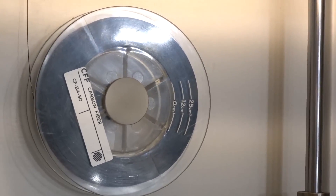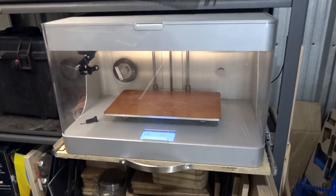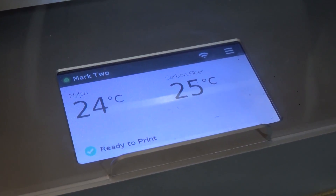We just got a 3D printer which is actually the only 3D printer in the world that can print carbon fiber inside of the part. It's called the Mark II by Mark Forged, and with the click of a button you can print a super strong composite part. So let's build the world's best 3D printed fidget spinner.